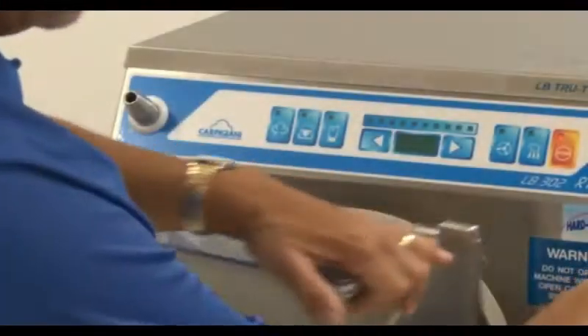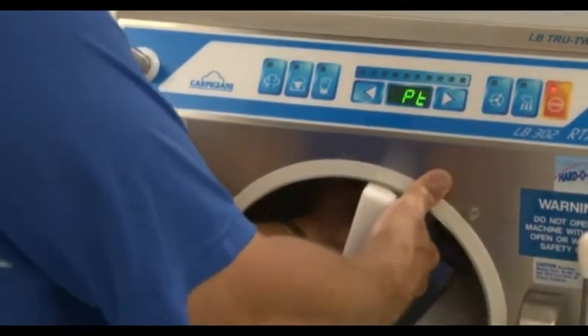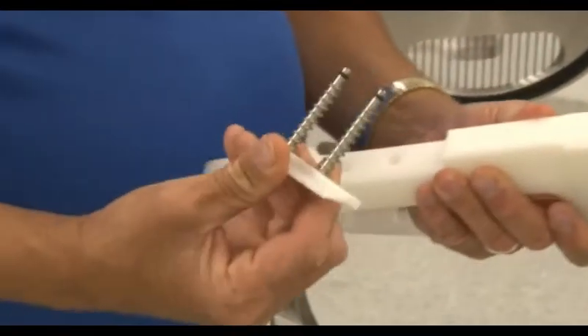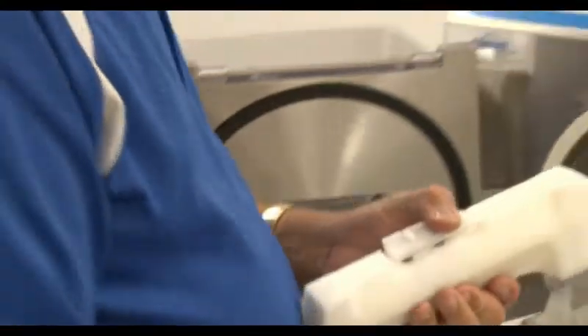There are two types of beaters that this machine can equip: one for ice cream and one for gelato. The gelato-style beater is easily recognizable because of its detachable spring-loaded scraper blades. The ice cream beater is solid and has no removable blades.